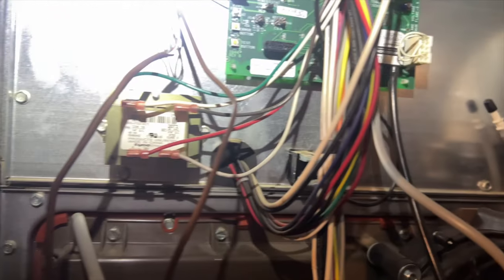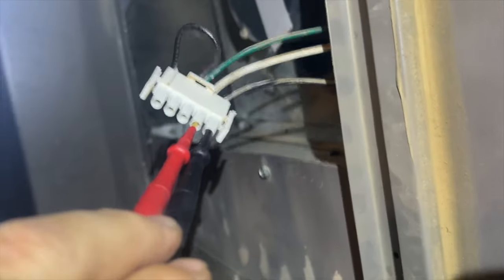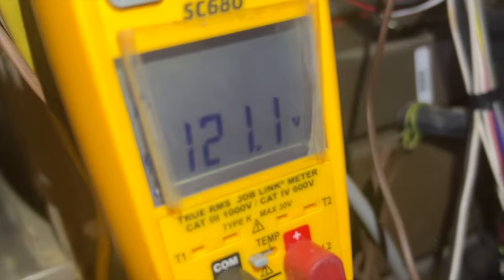Let's see if we have high voltage first, because it could be a board problem. Thankfully the filter is on the side so we have full access to it. I've unplugged the power wire and we are receiving high voltage.